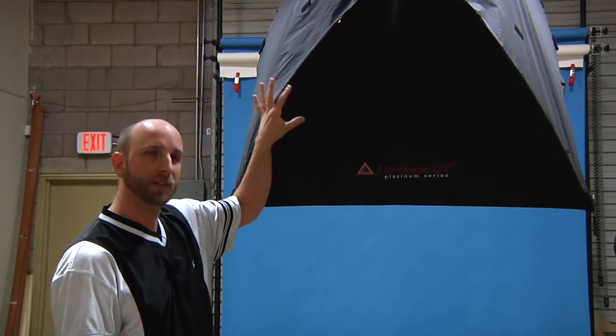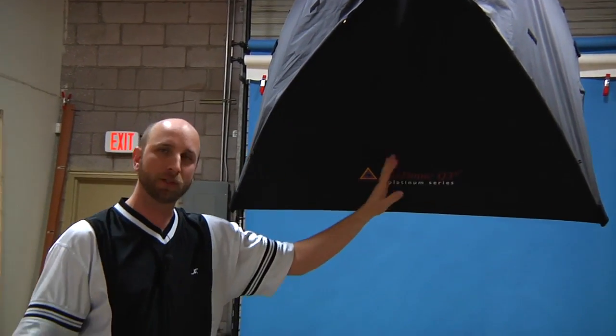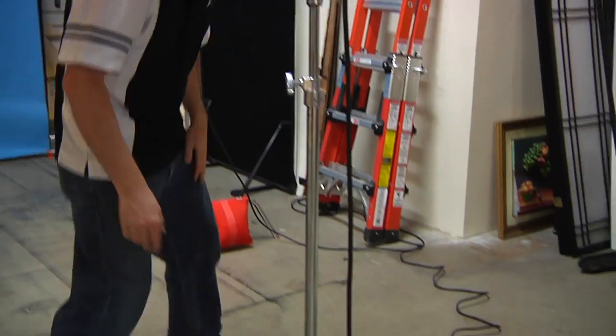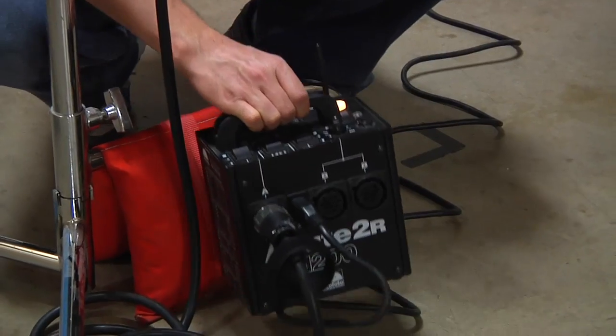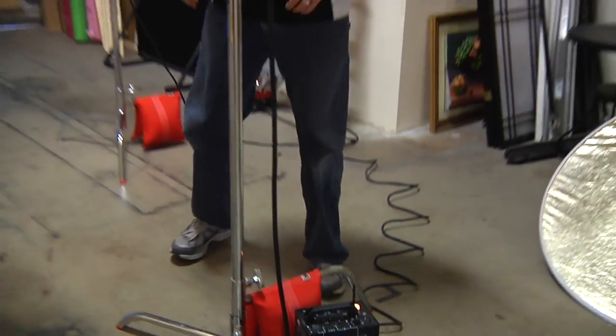The key light is just a normal softbox — this is the Photoflex Light Dome Q3, and it's powered by a Profoto Acute 2 pack, right down here. It has the Pocket Wizard built in so I can trigger it from my camera. Back here is where the model is going to be seated, and so this will give her really nice soft light.